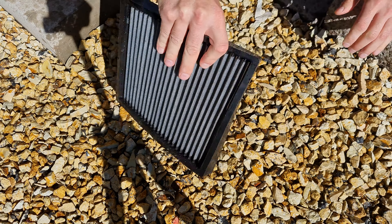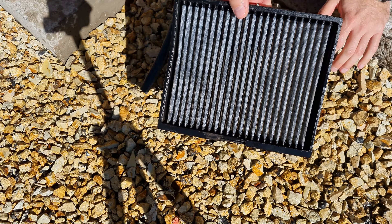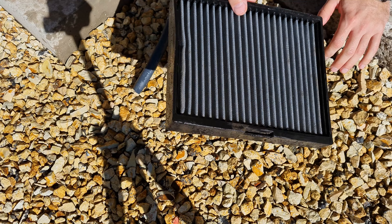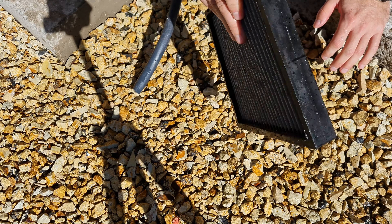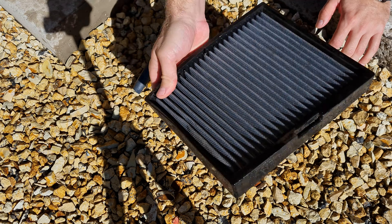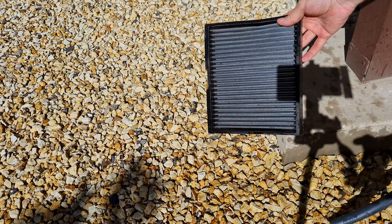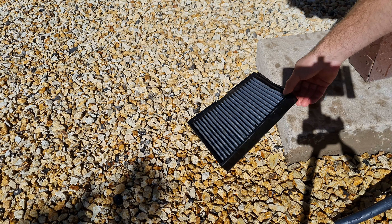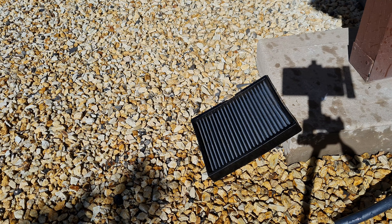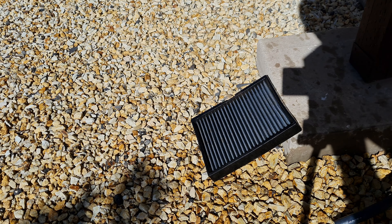The next step is to let your filter air dry for about 20 to 30 minutes — it doesn't have to be completely dry, just a little drier than it is now. I'm going to place it over here in the sun, and I'll get back to you with the next step, which is going to be applying the refresher.